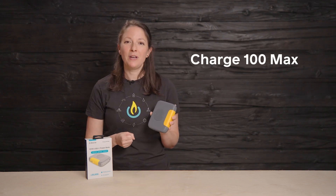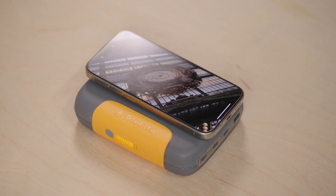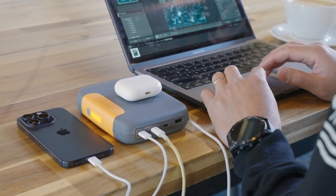Erica here with the BioLite Charge 100 Max, a power bank designed to keep you running throughout the day by delivering on three key things.